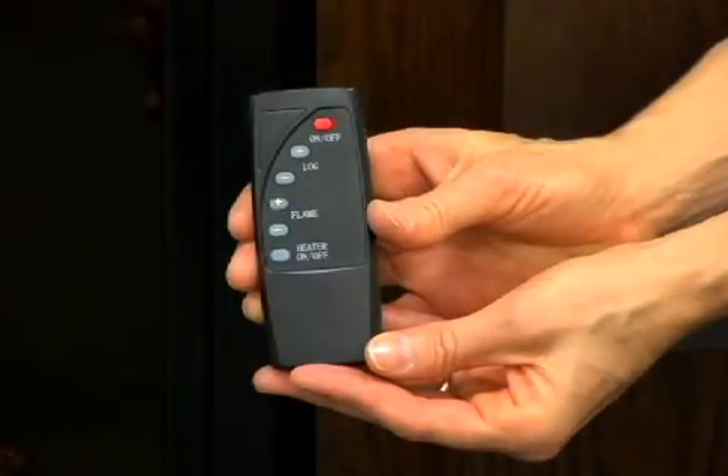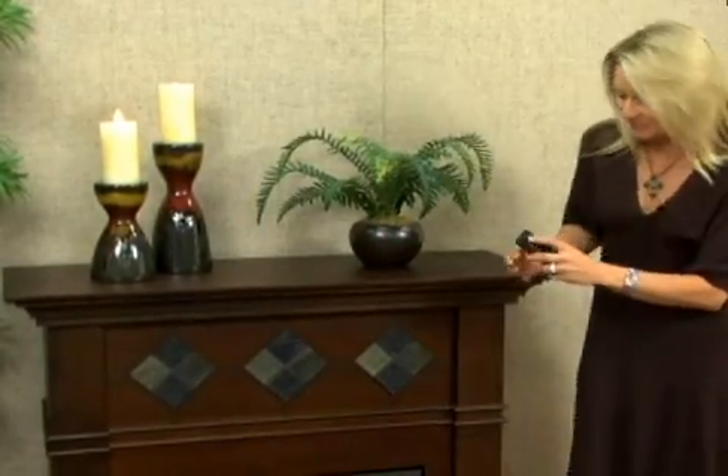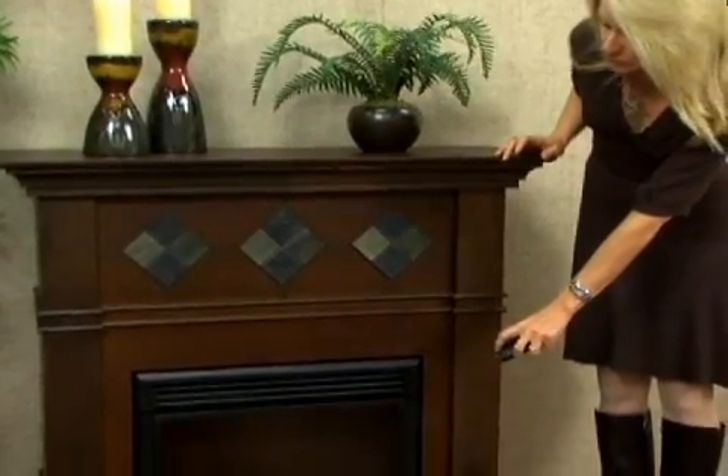It also comes with a remote control, so it's easy to operate. I'm going to show you how I do that right now. You can simply point to the firebox and turn it on and off.